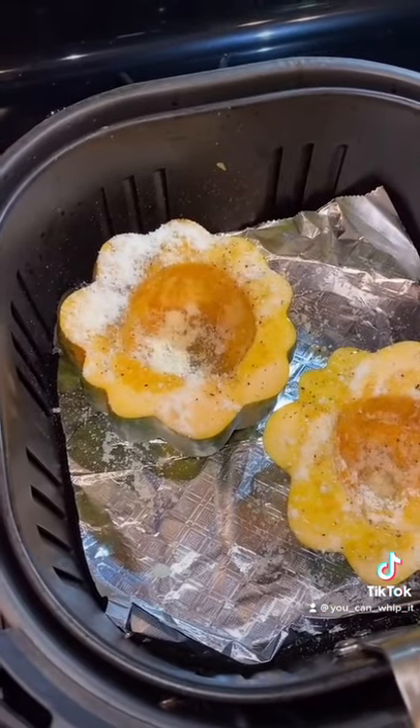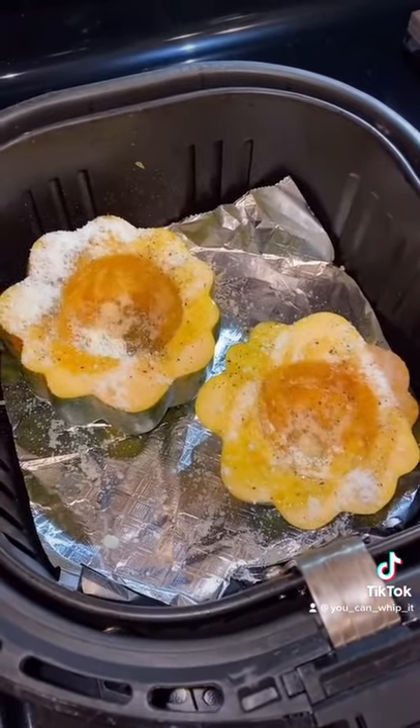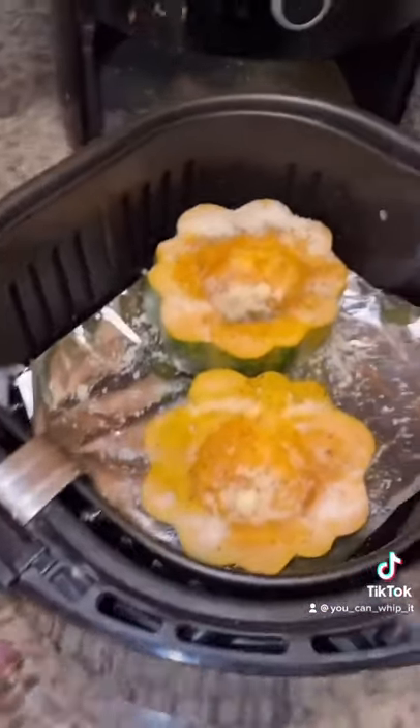Another way to do these is with a little bit of salt, pepper, brown sugar, and butter if you're into more of a sweet flavor. These are going to end up being a little more savory.